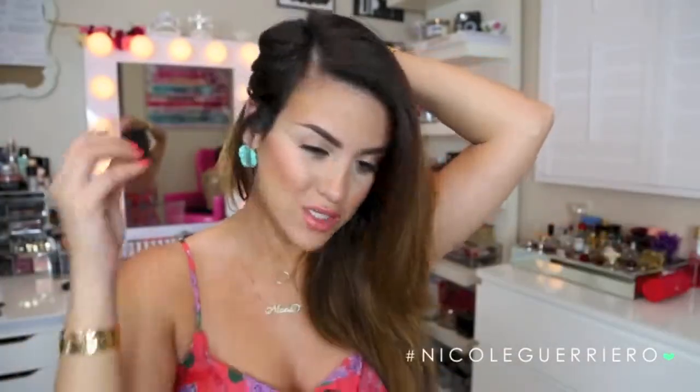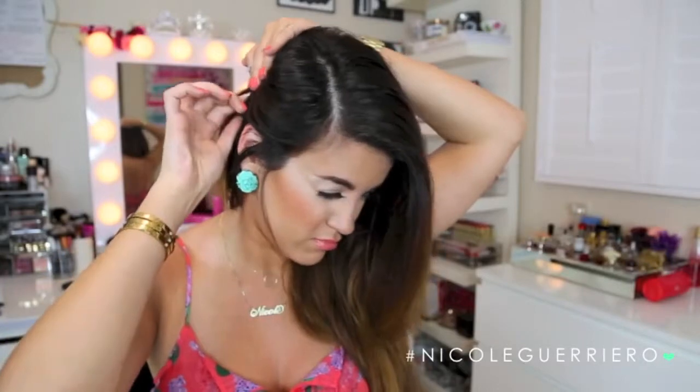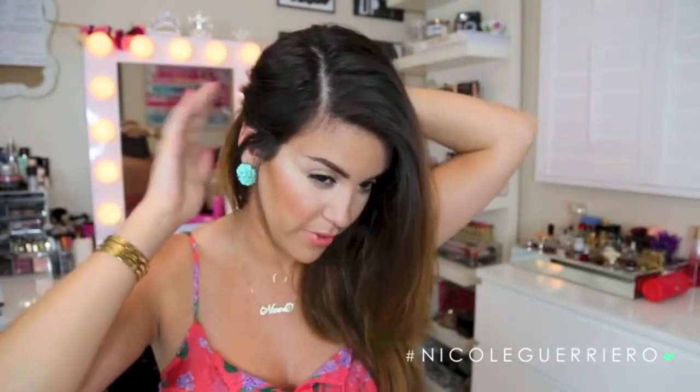You're going to part your hair to wherever you feel comfortable parting it. I'm going to take mine pretty far over. When I do side braids I usually just pin this part up so I have a little volume here so everything is not flat on my head. Remember to take the bobby pin and place it curvy side down — that's going to give your hair a lot more hold and it's going to work a lot better.